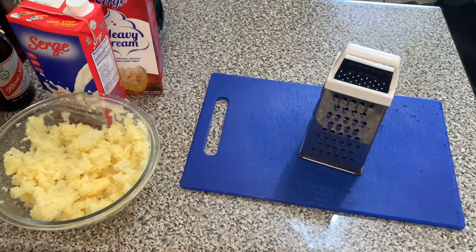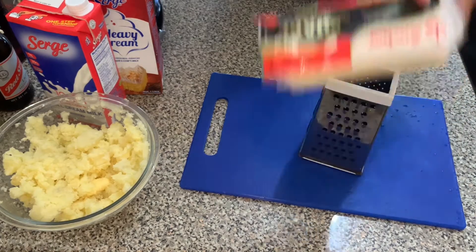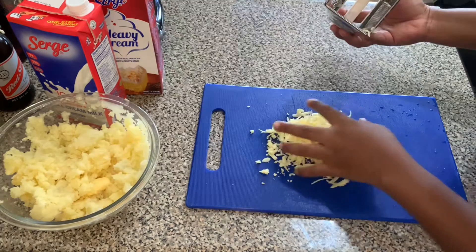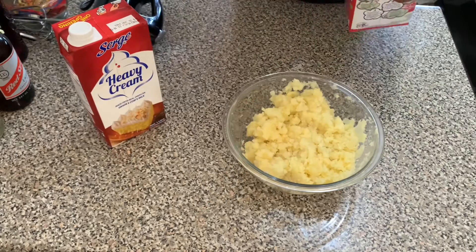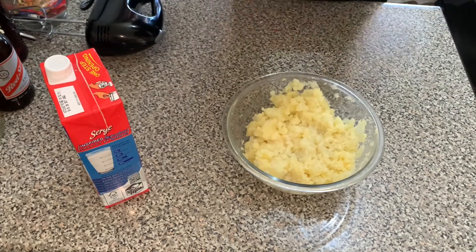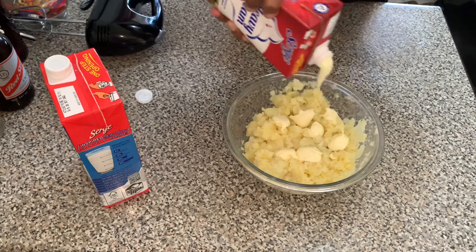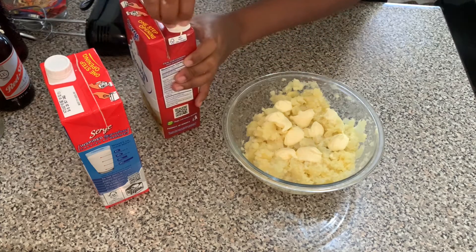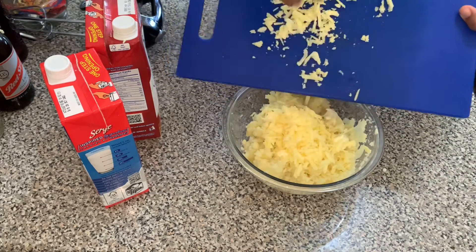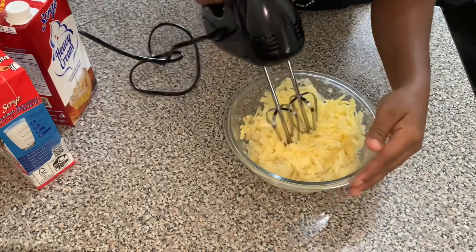In the meantime, while I allow the butter to melt into the potato, I'm going to go ahead and grate some of the cheddar cheese. Next, I'm going to add some milk, some heavy cream, and then add some of the cheese, and I'm going to whip until it is smooth.